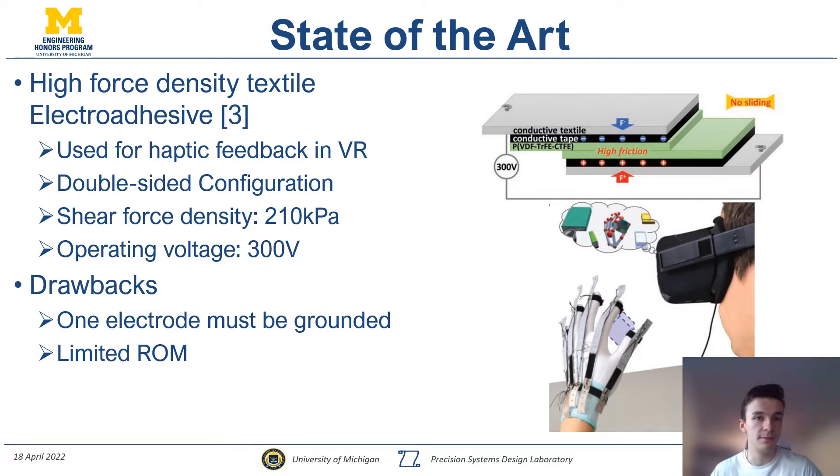In terms of state-of-the-art, the highest performing electroadhesive today is that of Ronin Hinchot. It's used as a haptic feedback device for VR to simulate holding objects. It's in the double-sided configuration and has an impressive shear force density of 210 kilopascals and a rather low operating voltage of 300 volts compared to most other designs — mostly due to the direct electric field induced across itself. One drawback is that one of the electrodes needs to be grounded, which in the context of degrees of freedom can limit range of motion, making it less attractive for rotary mechanisms where both electrodes need to move with respect to the prosthetic.